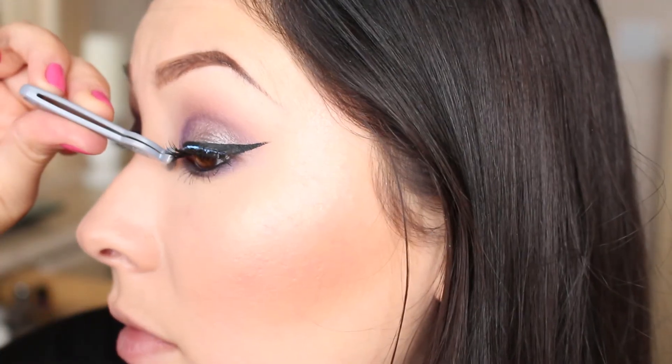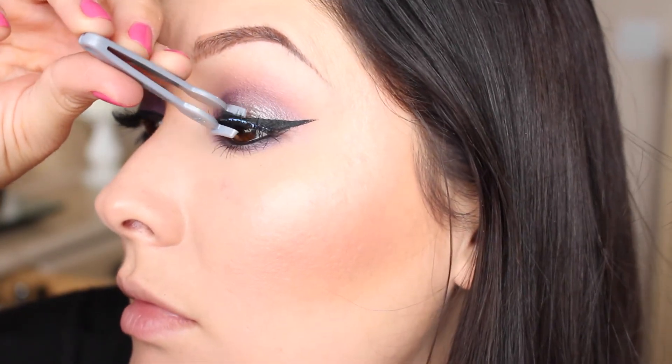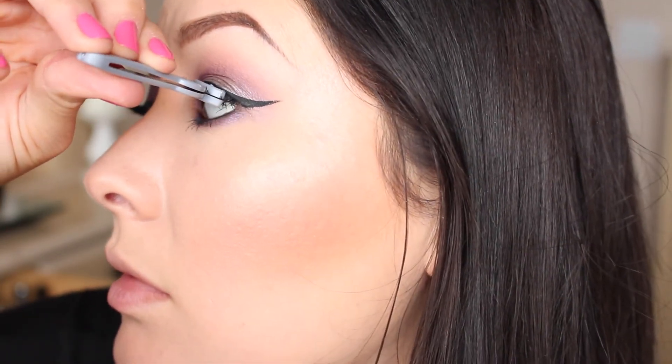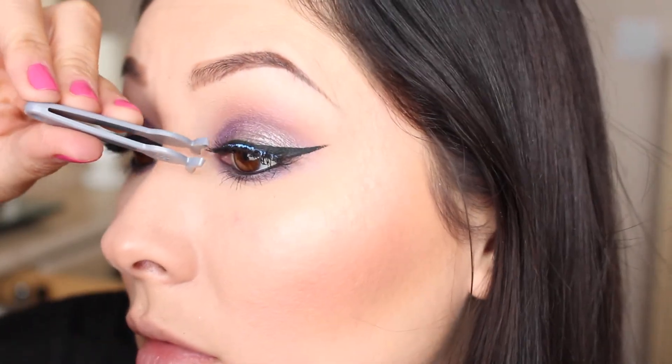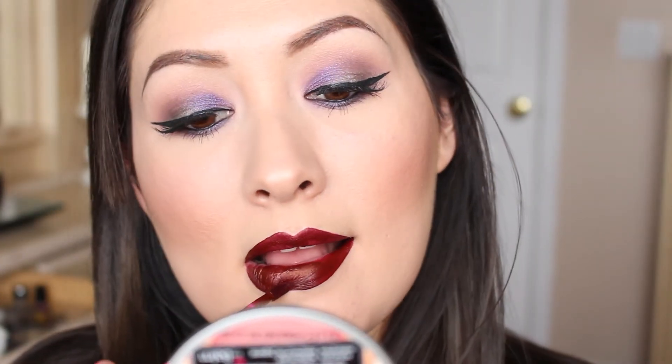Then using these NYX lashes, I'm applying those to give my eye a little more dramatic appearance and make it look fuller and good for camera. Using Kat Von D in the shade Vampira — one of her liquid lipsticks — I'm going ahead and applying that on the lips. What's nice about liquid lipsticks is that you don't really need a lip liner because the doe foot applicator and the product itself are so easy to line your lips. And here is the finished look.